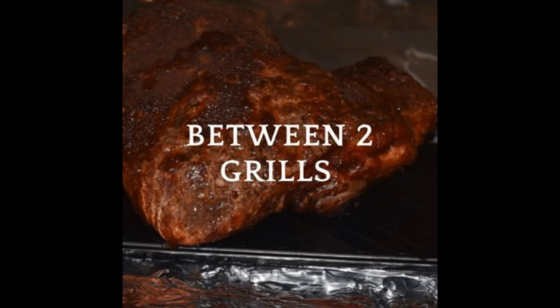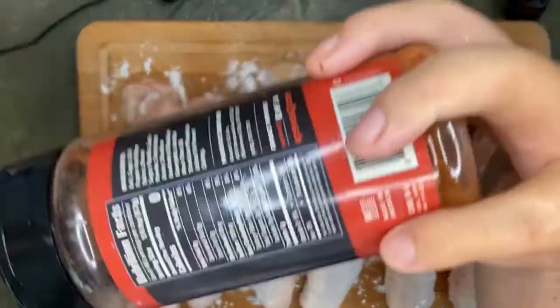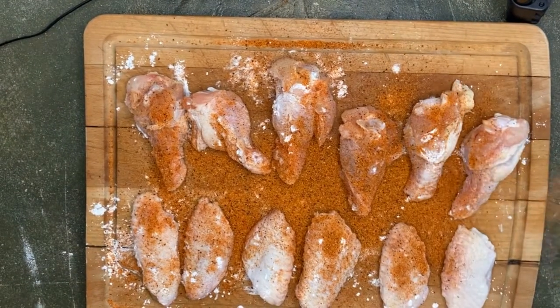We're making amazing hot wings in the air fryer. We got our chicken — we're gonna take these wings and split them into drums and flats, then sprinkle that dirty bird hot from Cosmo Q right on the wings.